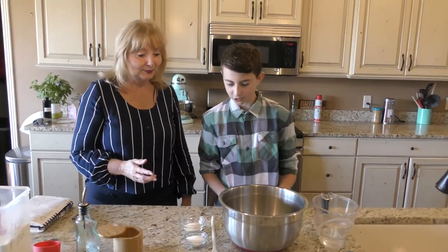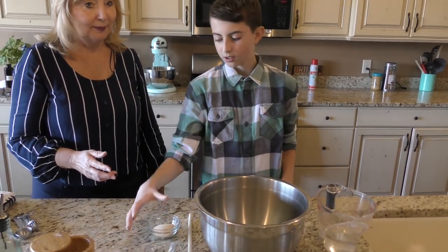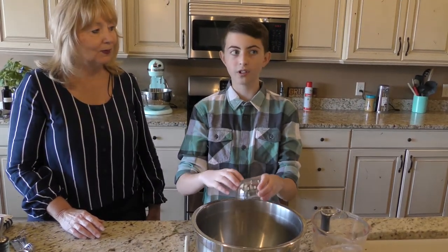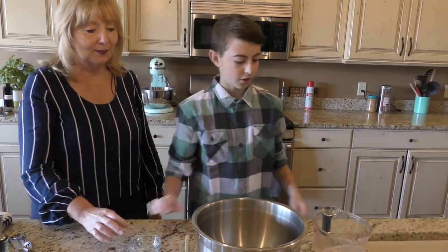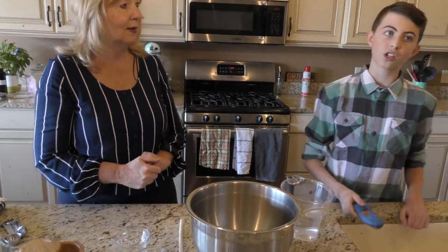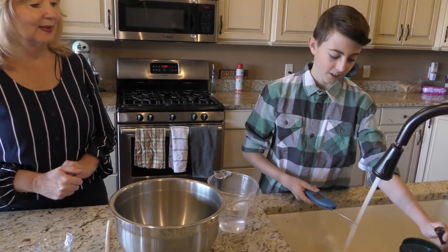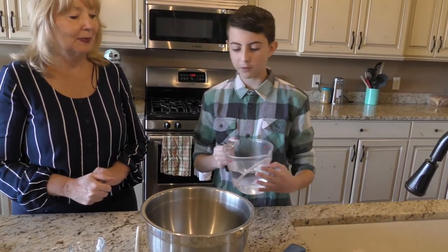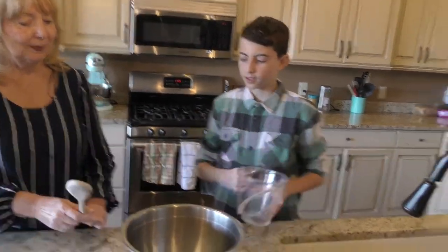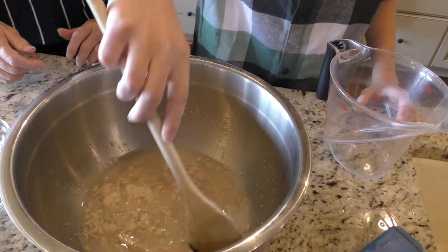So first you're going to want two tablespoons of sugar and about two tablespoons of yeast. Now two tablespoons of yeast might sound like a lot, but we're going to make two very large loaves. And you're going to add two and a half cups of warm water — you're going to want it to be around 110 to 115 degrees. For those hardcore bakers out there, you can use a meat thermometer to measure it. We already have it measured, so I'm just going to pour it in. We're going to stir that and wait about five minutes for it to puff up and proof.